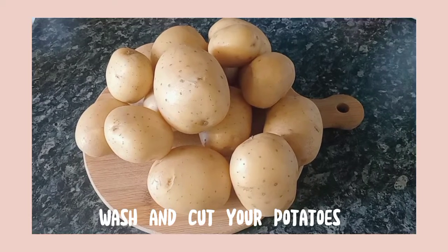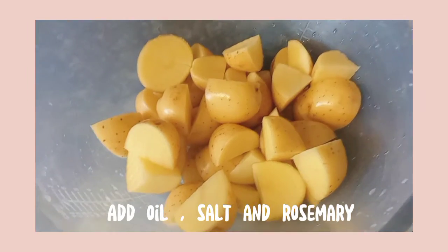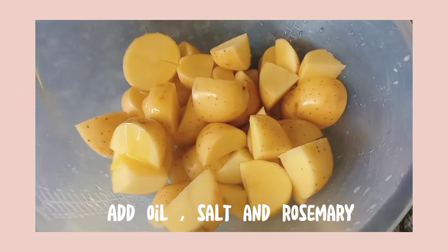Wash and cut your potatoes — you can remove the skin or keep it on. I decided to keep it on, and then I just added oil, salt, and rosemary.